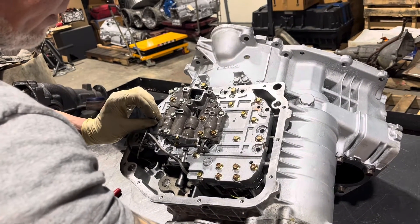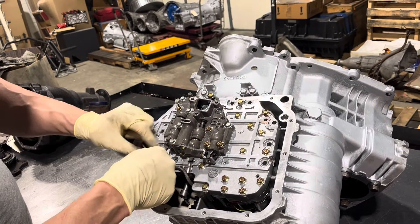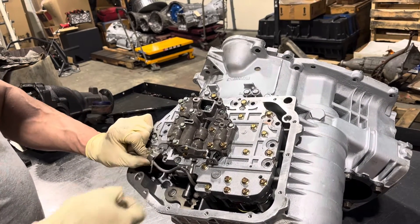We have a couple other things that need to go in here too — we have a bracket that holds the wiring out of the way.